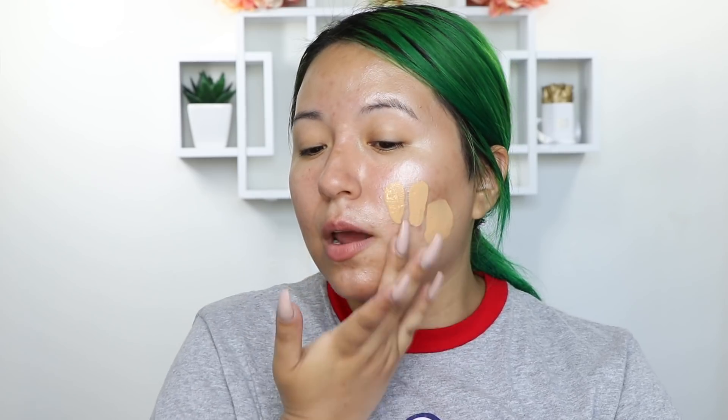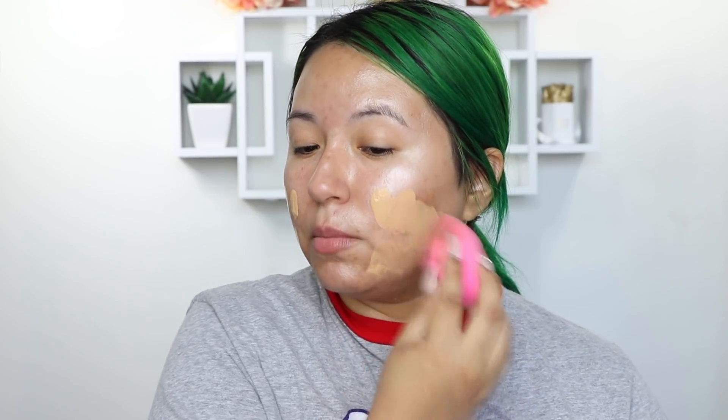Moving on to foundation — you guys already know I love the NARS Natural Radiant Long Wear Foundation. I wear the shade Stromboli. I also love the Magic Foundation from Charlotte Tilbury — I'm in Medium Seven. I do about that much per cheek. This may seem like a lot but we're going to make it look very natural. I'm going to take my beauty blender and start blending this everywhere. I love using a beauty blender because it sheers out the foundation just a tad bit, enough to where it doesn't look cakey. It looks like skin.